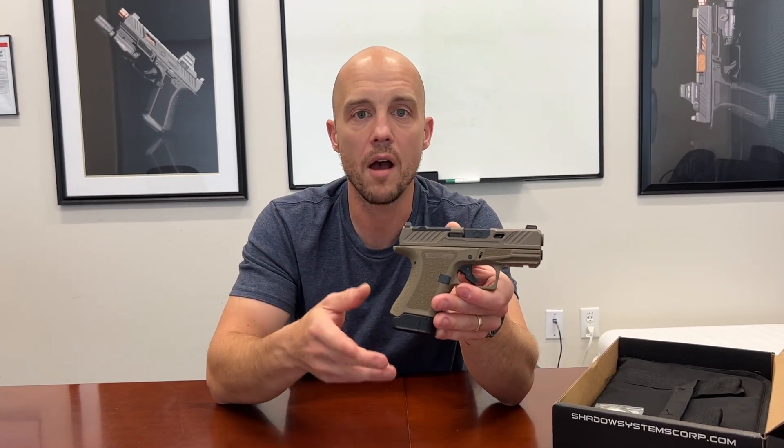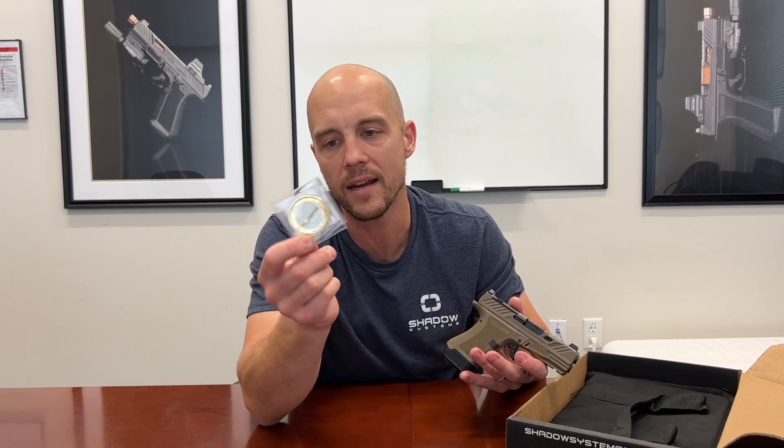This one, of course, comes in the box — that's the limited edition box — plus the challenge coin, which comes with all of our limited edition guns. And it's the only way to get this is by buying one of these guns.